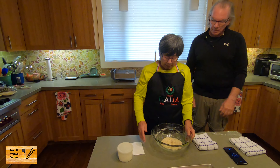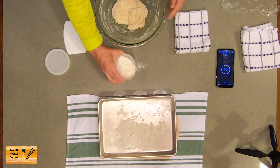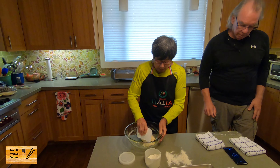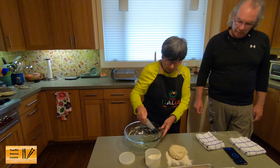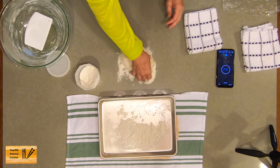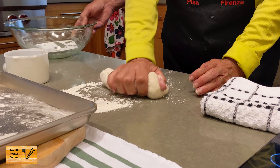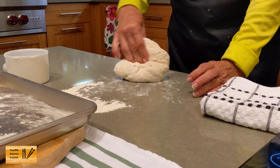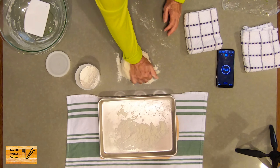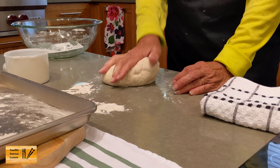So 15 minutes has gone by and it's time to knead our dough. This recipe takes minimal kneading, just maybe three minutes or so. I find it easier to knead on the counter. You want to knead until the dough is nice and smooth — just press with the heel of your hand. This dough isn't really sticky, so it's very easy to knead.